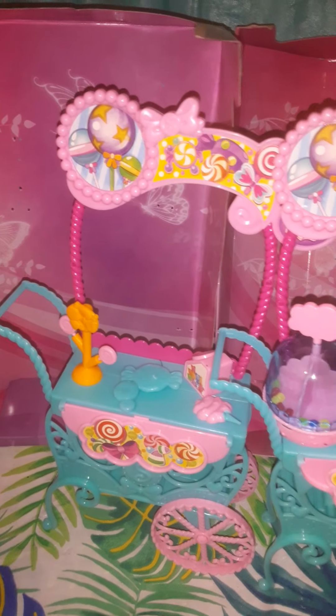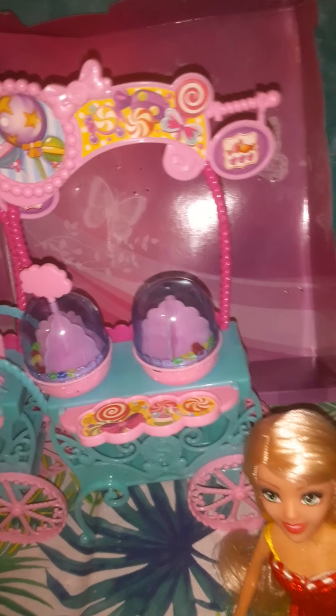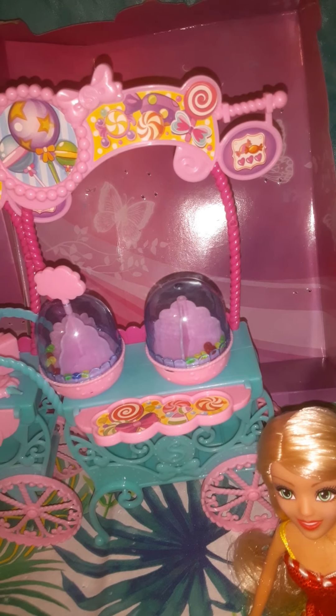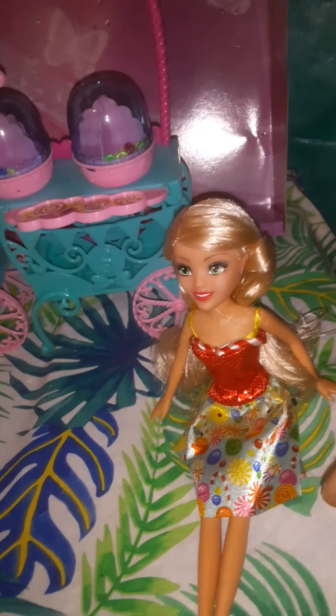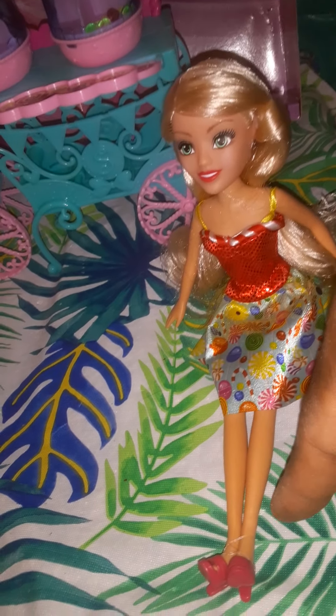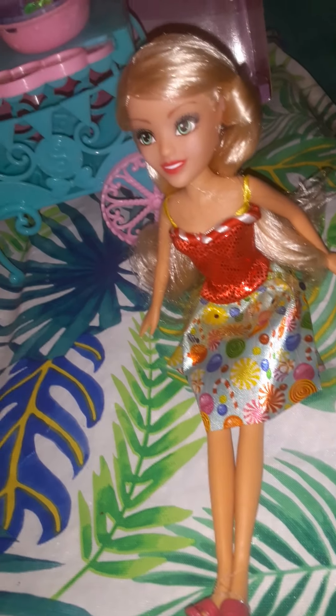I went ahead and put the other items from the other cart into storage already, just to save space, because these are some smaller pieces and I don't want to lose them. They kind of got knocked over early on in between the videos and I just wanted to make sure I got it. So yeah, this is a look at the other doll right here, just a closer look at the shoes and the dress.